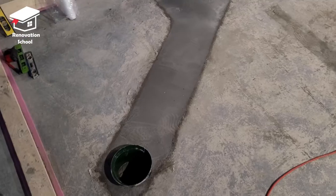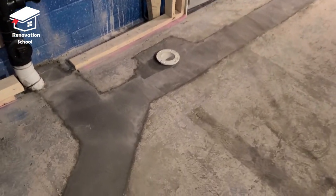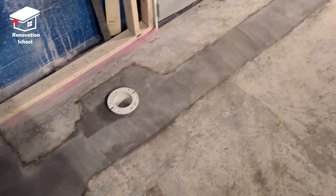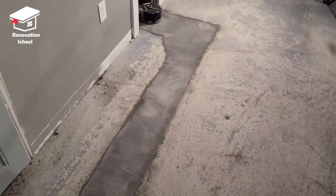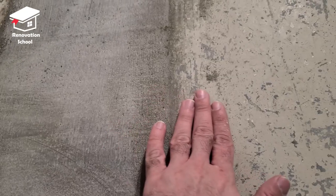This is how it looks after about 12 hours — the surface has hardened, it looks pretty nice, and all the edges are very smooth and level with the old concrete. Here's a close-up of the edges — nice and smooth.